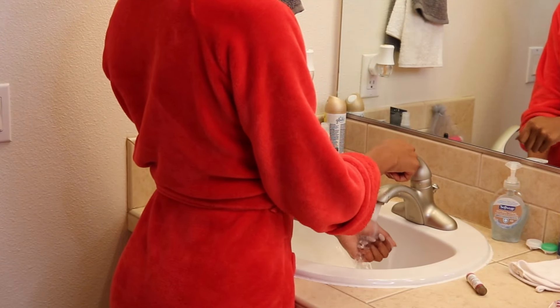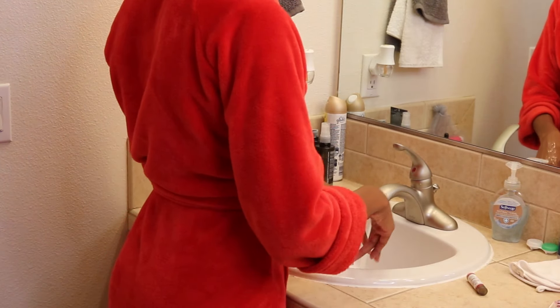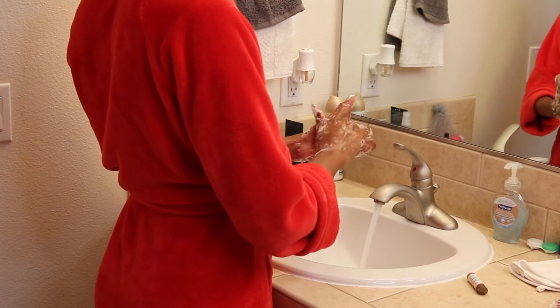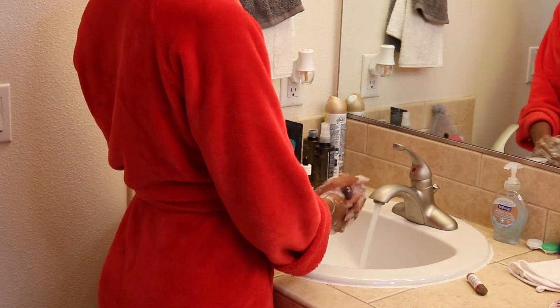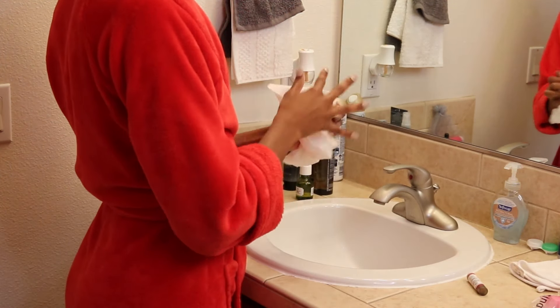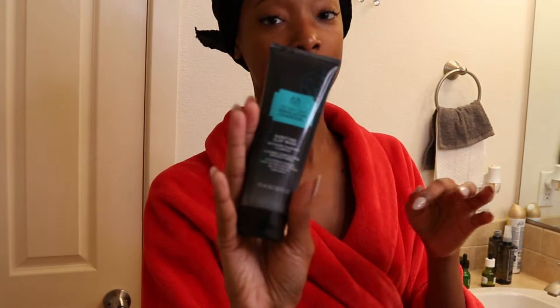So now I'm going to wash my hands. I'm going to be washing my face with the Himalayan charcoal purifying clay wash from The Body Shop.